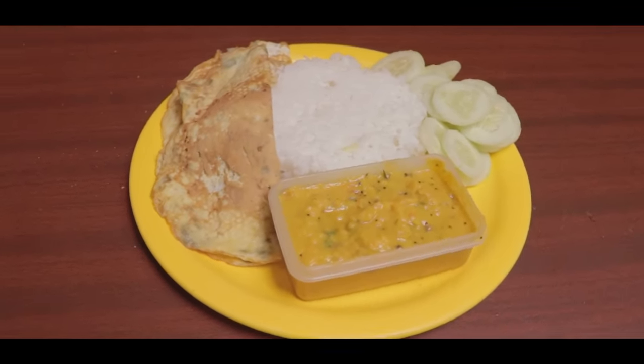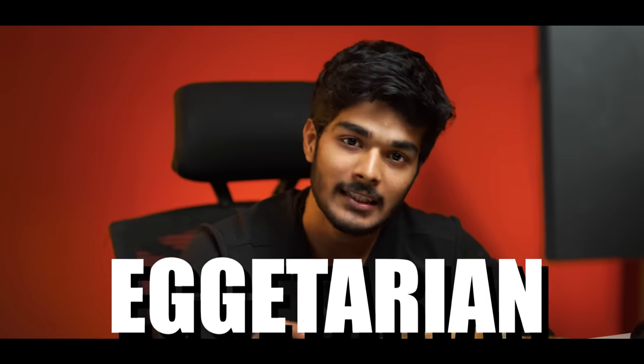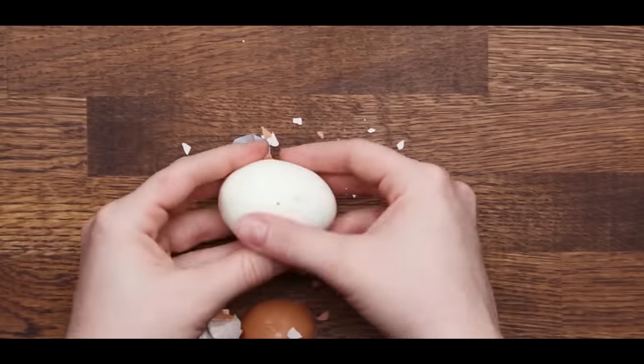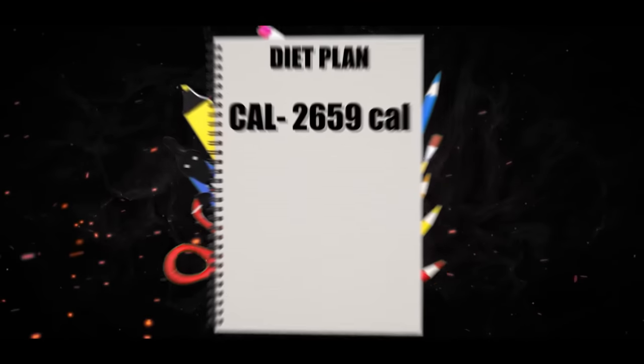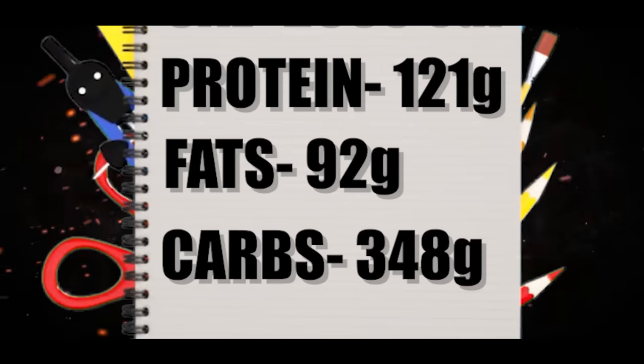The basic additional condiment costs are about 30 to 40 rupees. This diet plan is customizable — vegetarians can swap eggs. The total daily calories for this diet plan are 2,659, with 121 grams of protein, 92 grams of fat, and 348 grams of carbohydrates.